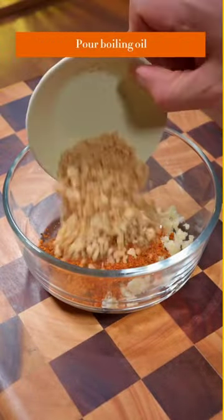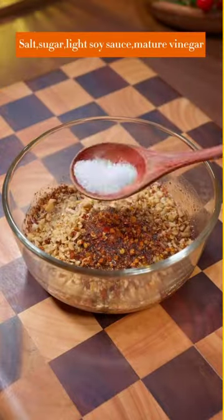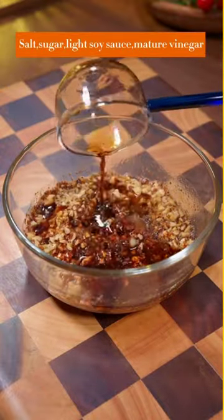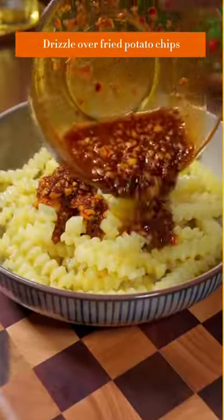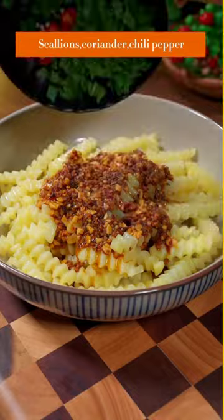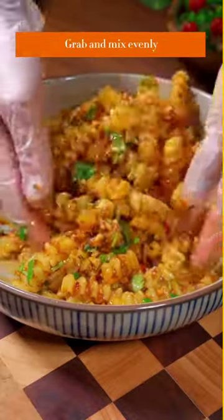Add crushed peanuts, pour boiling oil, salt, sugar, light soy sauce, and mature vinegar. Stir evenly and drizzle over the fried potato chips. Top with scallions, coriander, and chili pepper, then grab and mix evenly.